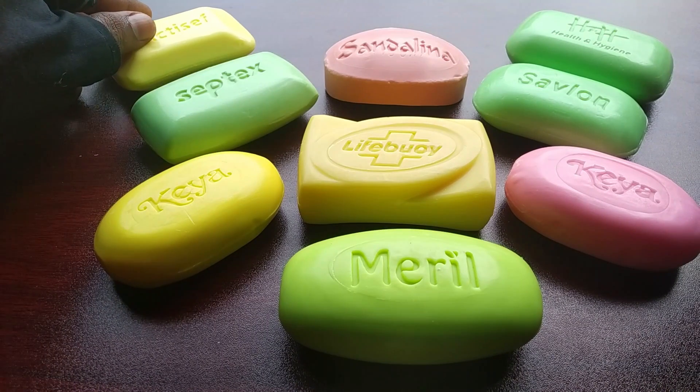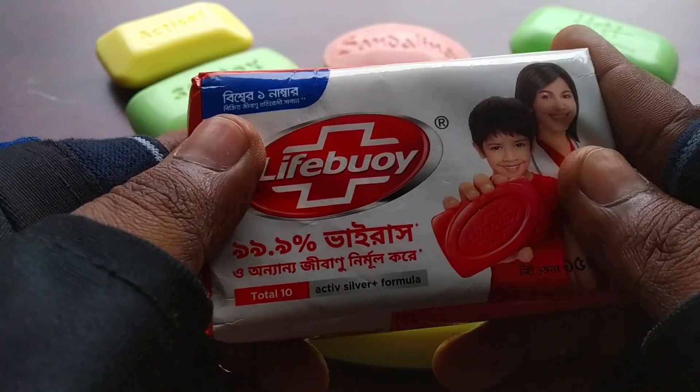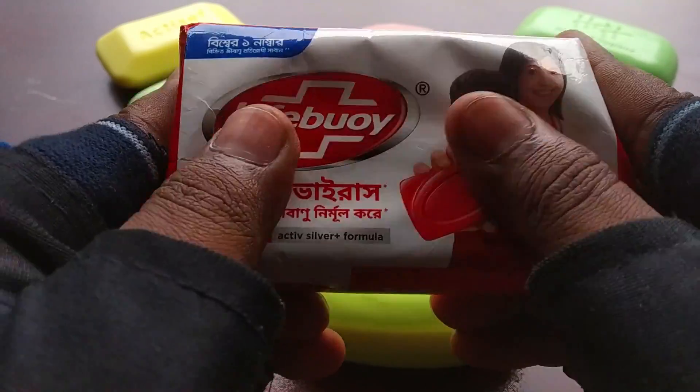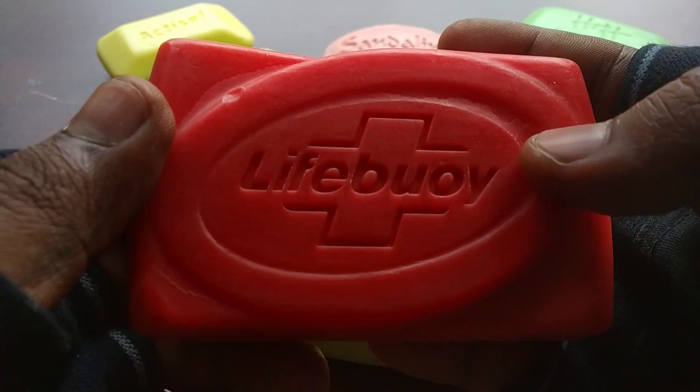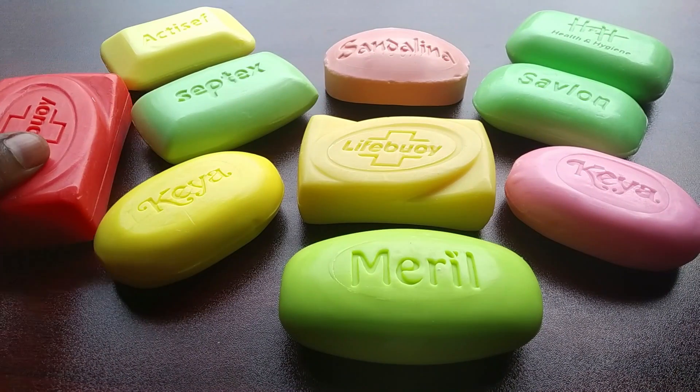I am going to put the bread on it, right there. I love it.